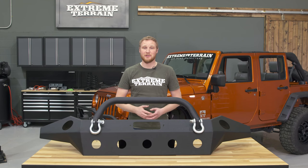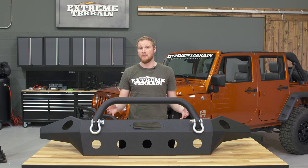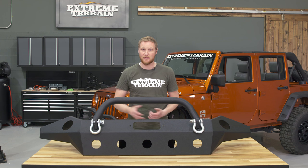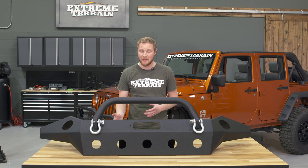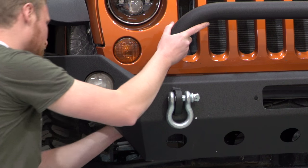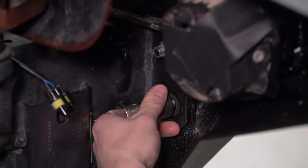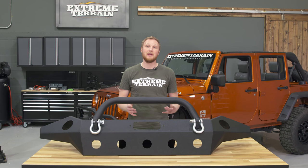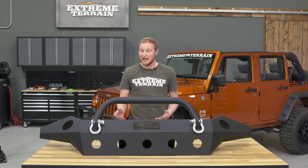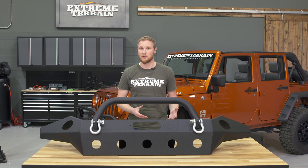Getting this bumper installed on your Jeep is really easy, just like installing most other aftermarket bumpers. The first step is to remove the eight nuts on the factory bumper so that you can remove it completely. This bumper has six welded studs and two bolts that hold it into the same factory locations as the front bumper mounts to, so no drilling required. It does help if you have a die to run over the studs because they can have a little bit of residual powder coat on them, which will make getting the nuts on a lot easier without the chance of stripping them.